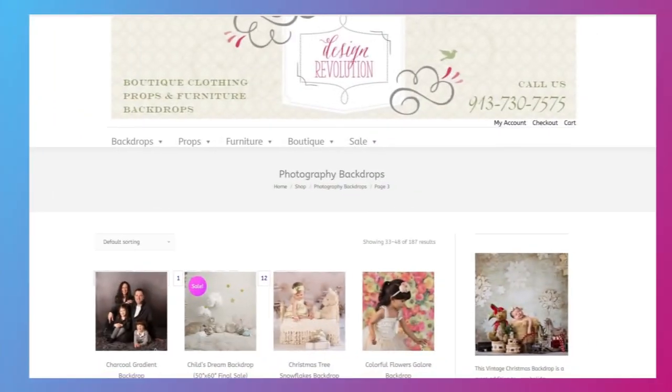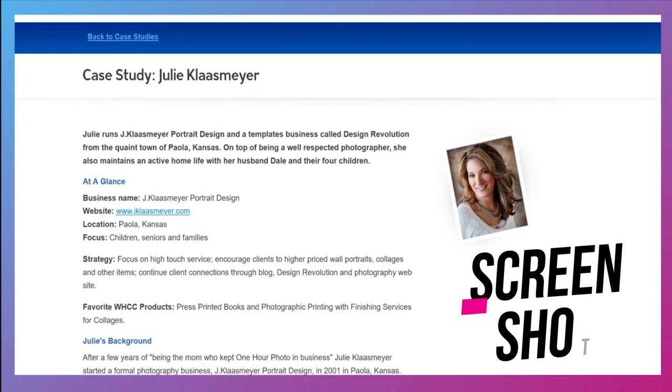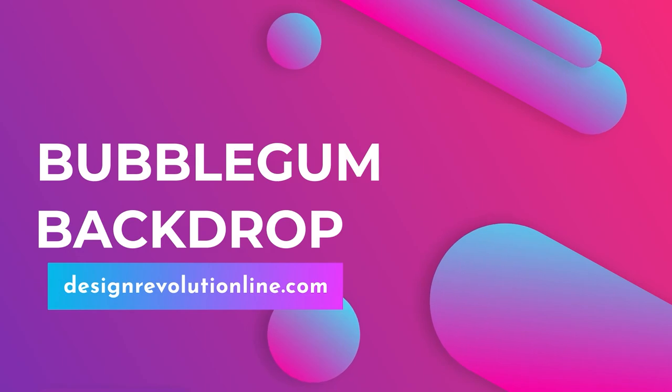Today's backdrop is from Design Revolution — a site started by photographer Julie Klassmeyer, a very good photographer with a bohemian sense of style. Full disclosure: Design Revolution has been sold to another photographer and Julie is no longer running it, but they held on to her bohemian sense of style. Today's backdrop is called the Bubblegum Backdrop — a polka-dotted, vintage-y kind of backdrop with a textured overlay. It has that bohemian, shabby chic kind of vibe.